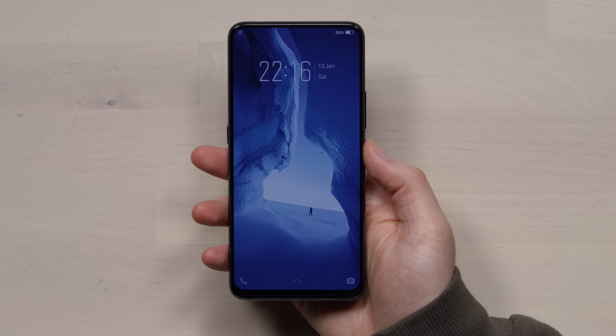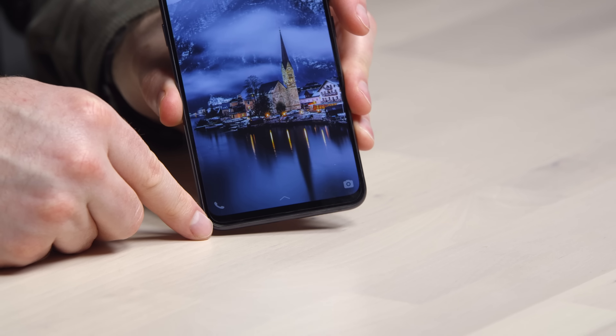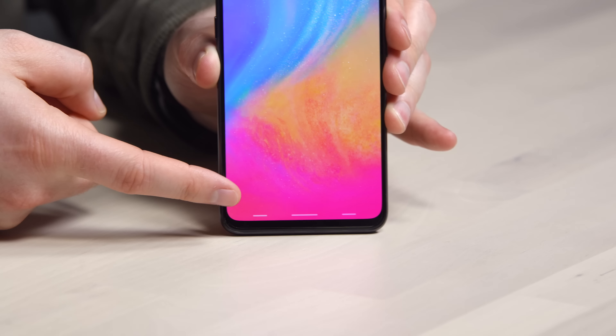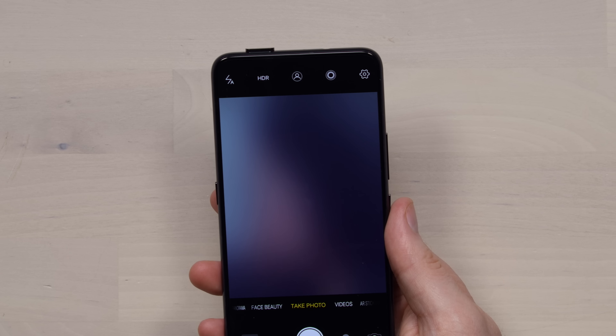We have a case included. Let's get to the main attraction. There is a bit of a bezel along the bottom, but it isn't much. No notch, no obstructions of any kind — that is what your full-screen display looks like. Along the bottom you'll notice three indicators, and that is how you navigate the phone.